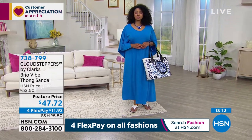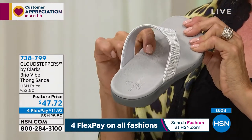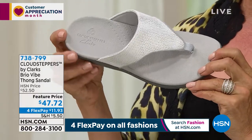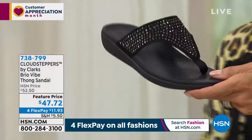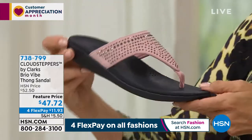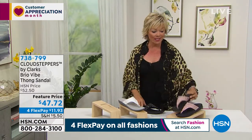You can see how that contours upward, but it's not too much — it's that Goldilocks kind of place. I love the white with that soft gray outsole, and the black obviously has a black outsole. This is about a one and a quarter inch lightweight TPR heel. Item 738799 — about $12 to get this, or less than $10 if you use your HSN card today.